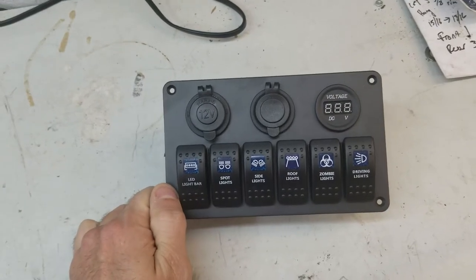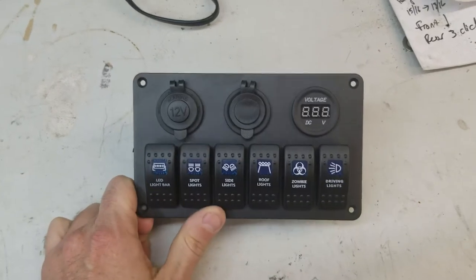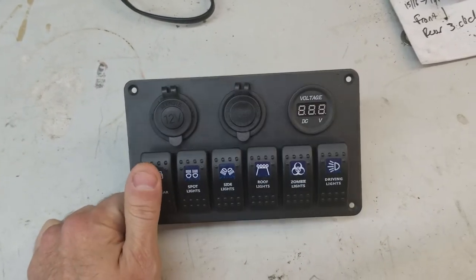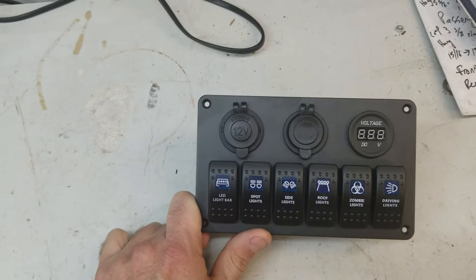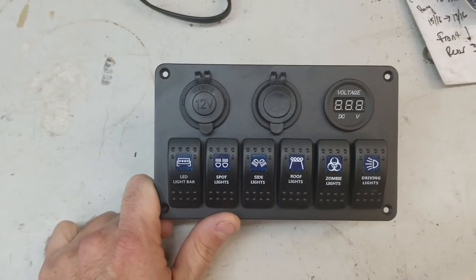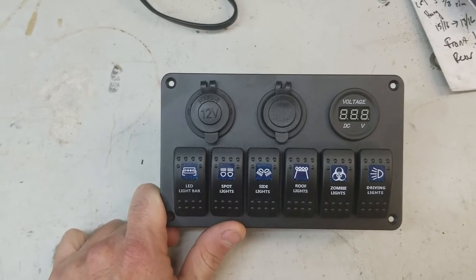Hey guys, Ryan here again. Just wanted to do a quick review on a switch panel. This is a six-gang with some extras that you can get on Amazon. This one I think was $32 or something like that. I'll post the link to it, but you know how Amazon's algorithms change daily, so everything's always different.